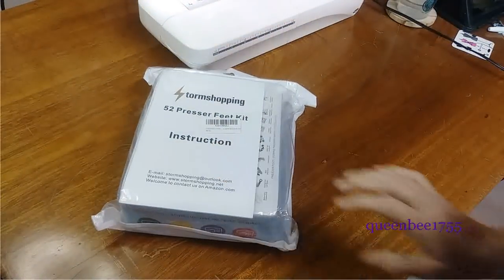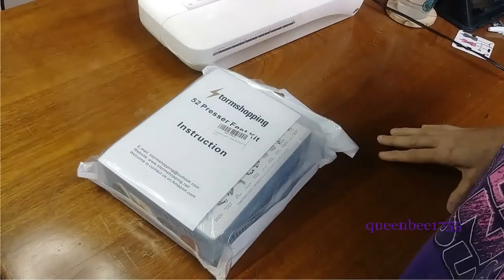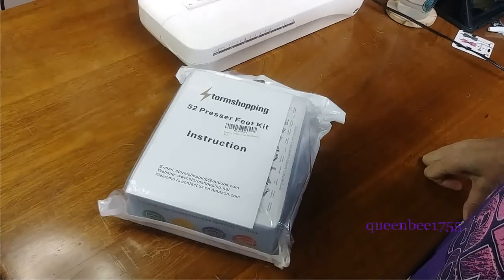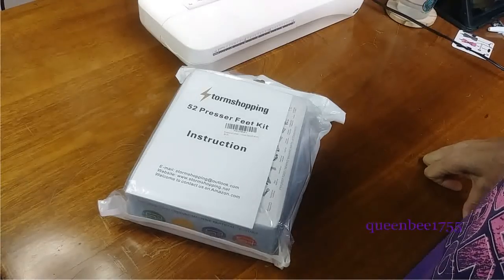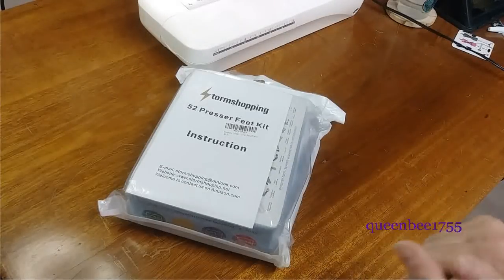My presser feet kit for my sewing machine just came in. I'm excited about it because it's got all kinds of different feet in here for doing different things. So we're going to take a look at each one of these feet and then I'm also going to demonstrate how to use each one of these feet and what they're good for.